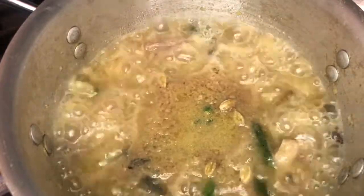We're going to have coconut milk, quite a bit, and we're going to add the soup.